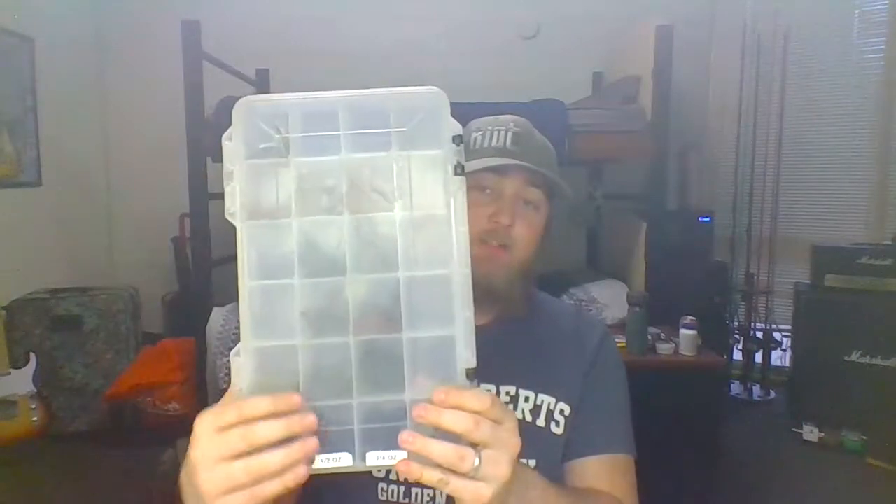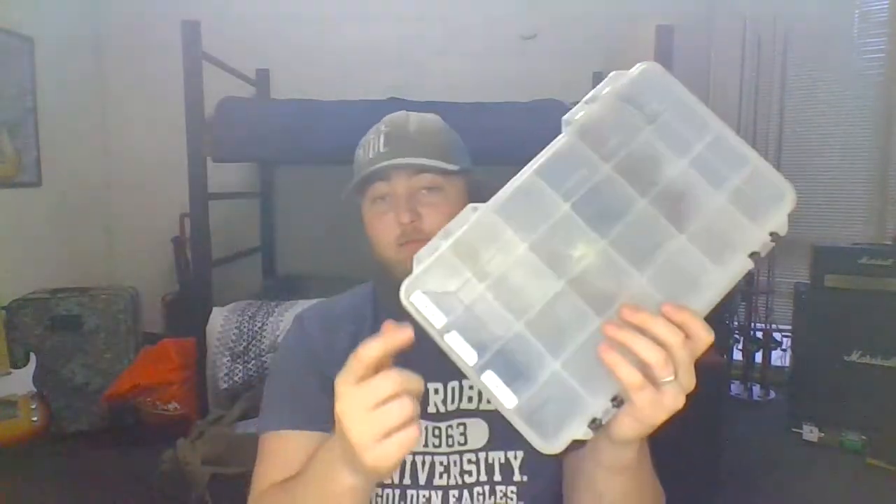I keep my weights very simple. I keep three weights: three-eighths, half, and three-quarter. I keep them all in one box labeled 'flipping jigs.' Highly recommend investing in a label maker — definitely one of the best twenty or thirty dollars I've spent when it comes to tackle organization.